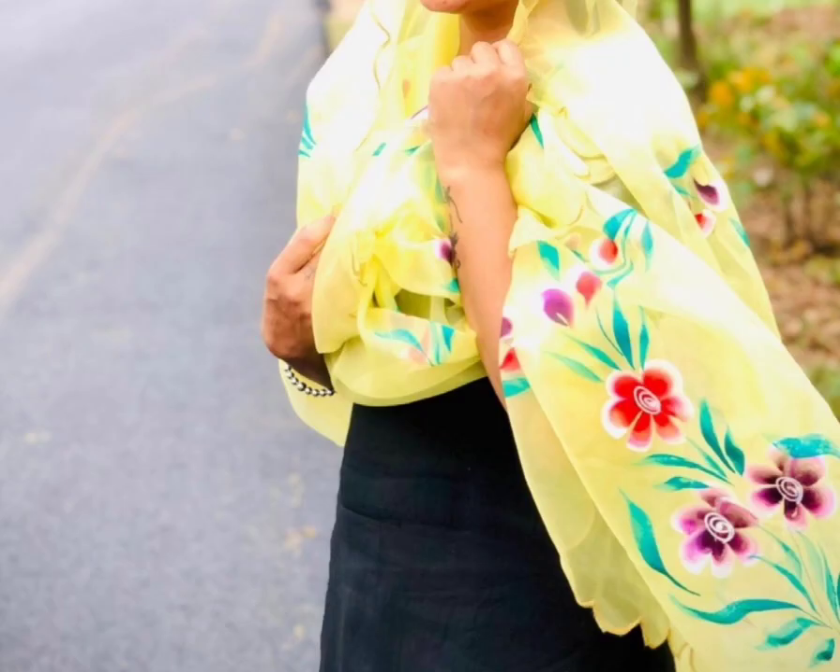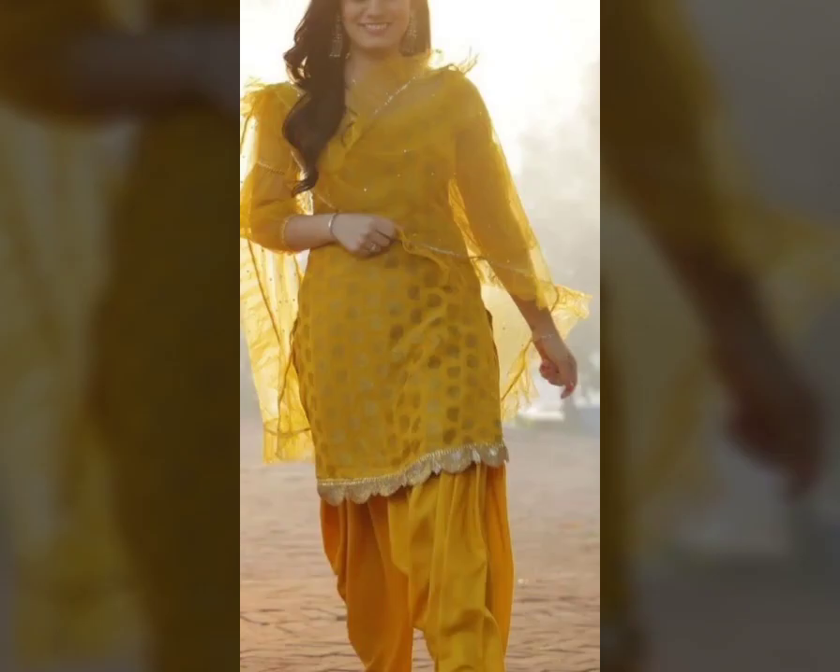There are also a lot of net dupattas available. I have planned to design a plain net with a lace, or a lace and a frill. I have really loved it.